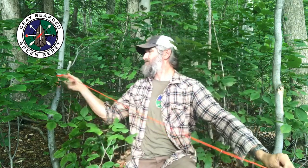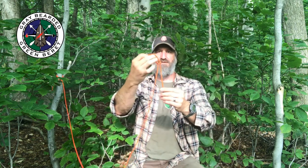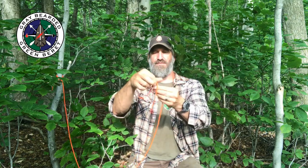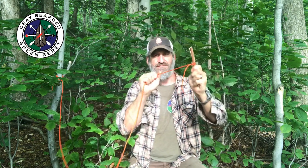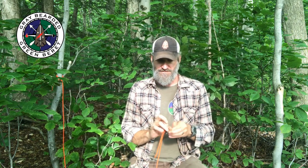Overhand slip — if I tighten that down and tie an overhand in the short end as well, basically making an overhand stopper knot on the same side, and put that on an anchor, that is an arbor knot, or Canadian jam knot, or just a jam knot — all based on the same thing.